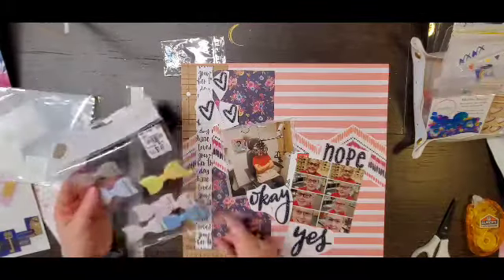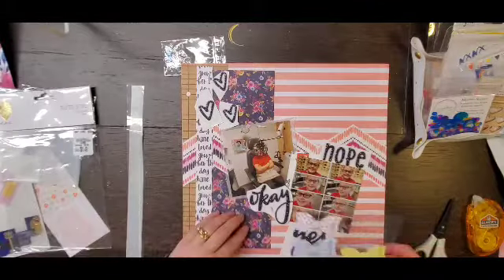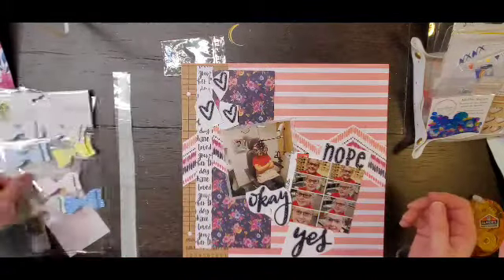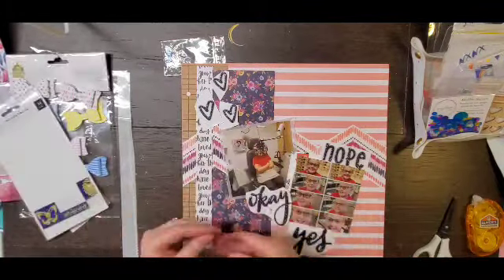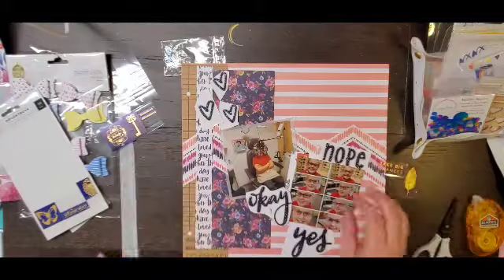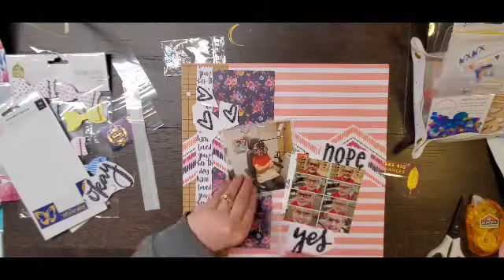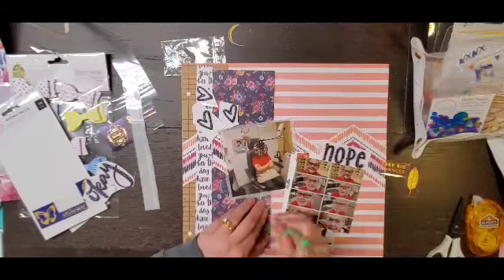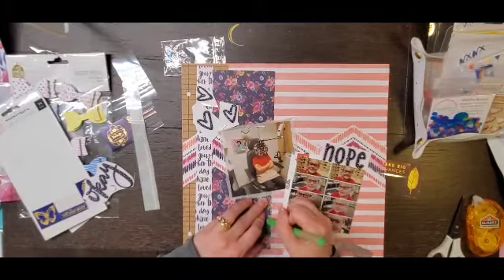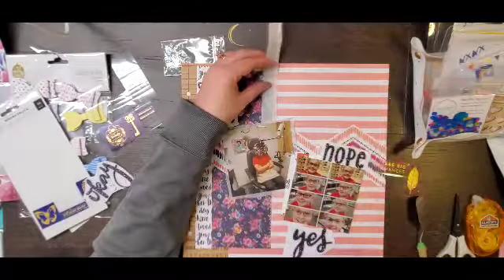I thought it would be fun to document the process of getting glasses because I did that with my son as well - that's actually where all the other wood veneer glasses went. I only had the one left, but I had those navy Thickers that said 'yes,' 'nope,' and 'okay,' and I was like all those words are perfect because that's exactly what was happening when we were trying to pick out glasses - she'd be like yep, no, they're okay, you know, when mommy liked one that she didn't like.